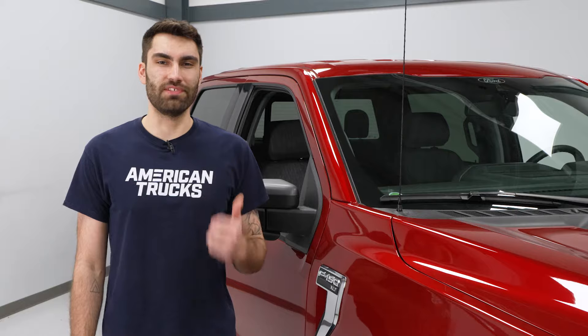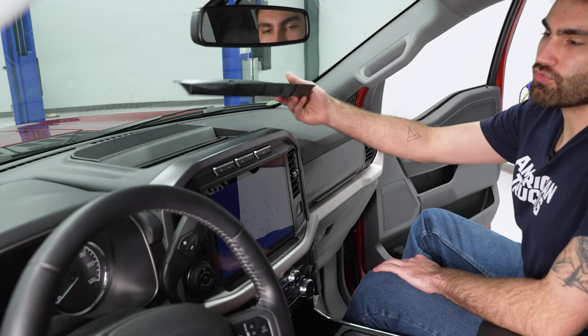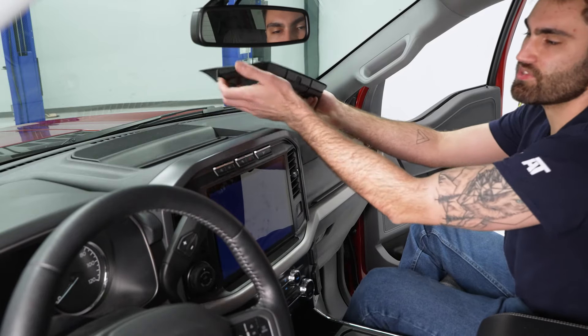Today we're installing a dash storage panel in our F-150, so let's get started. To install our storage panel, all we have to do is drop this into place. We have this rubber mat that has a ridge that's going to go into this slot here.